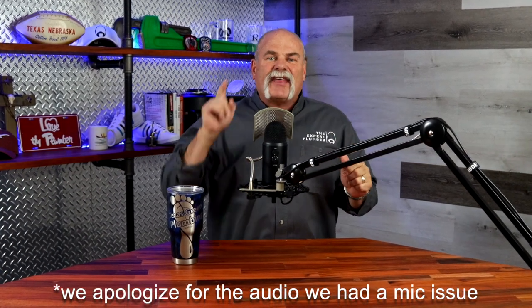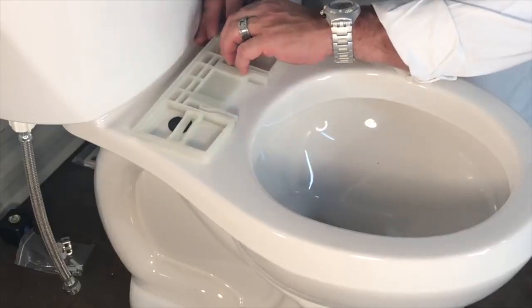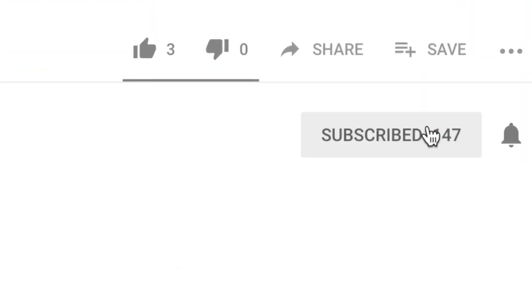In this video we're going to talk about five things to never do as a plumber or a homeowner. I'm Roger Wakefield, Lead AP, the Expert Plumber. I've been plumbing over 38 years and I have every master endorsement in the state of Texas. On this channel I'm teaching you everything you need to know about plumbing. If you haven't been here before, please subscribe so you don't miss anything.